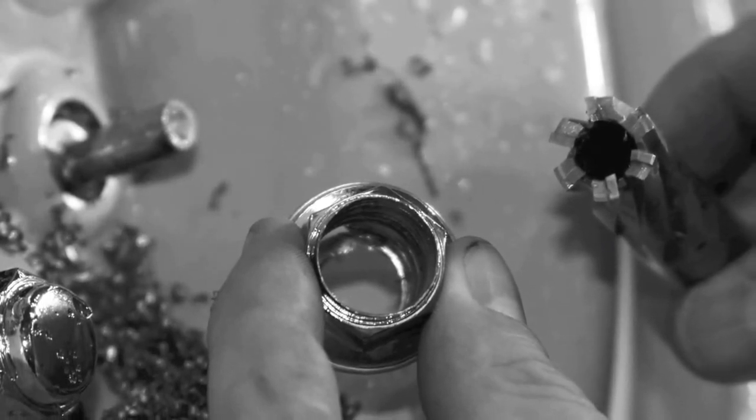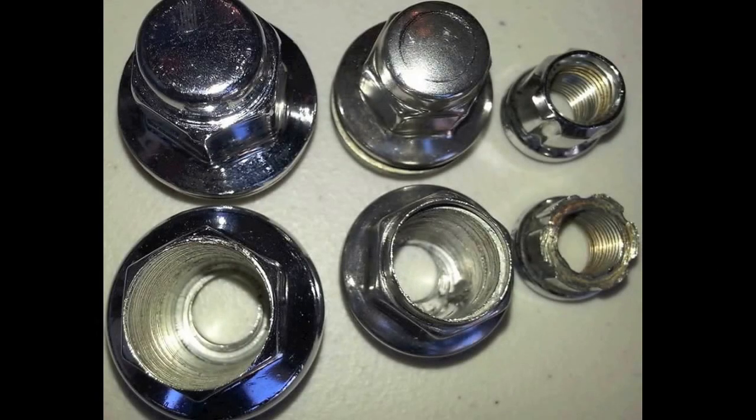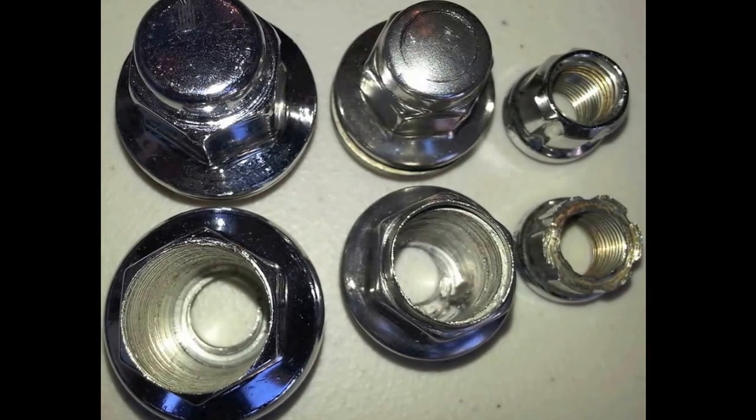Remove the problem. Remove the threads. Remove the lug nut. Save the rim. That's what we're talking about, folks. Thank you for purchasing the Lug Ripper.